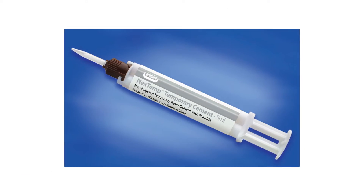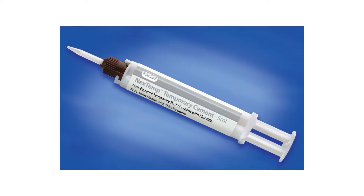Hi, my name is James Di Marino. I'm the Director of Clinical Affairs for Premier Dental Products. NextTemp is a non-eugenol temporary resin cement that releases fluoride, contains chlorhexidine, and also potassium nitrate.